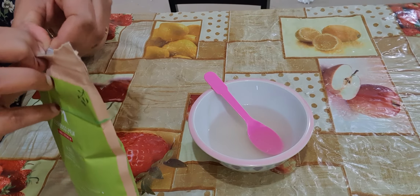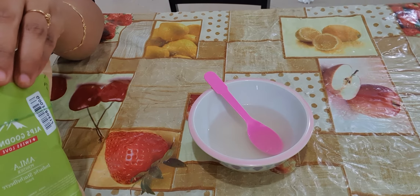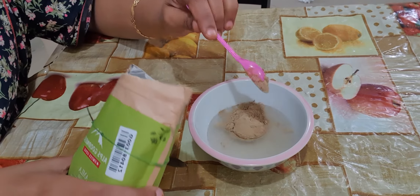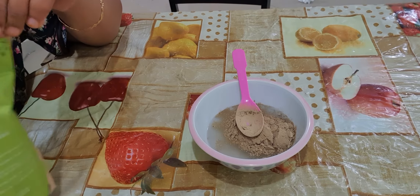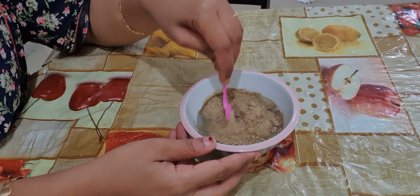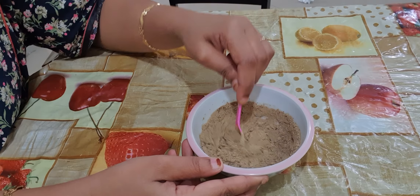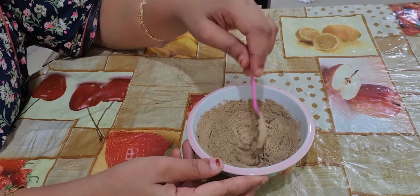I'm going to add only two teaspoons of amla powder. According to your hair, you can adjust the amount. For my hair, I have taken half a bowl of flaxseed gel and two teaspoons of amla powder. Mix it well and apply on your hair, and leave it for half an hour — 30 minutes — then wash it off with a mild shampoo.